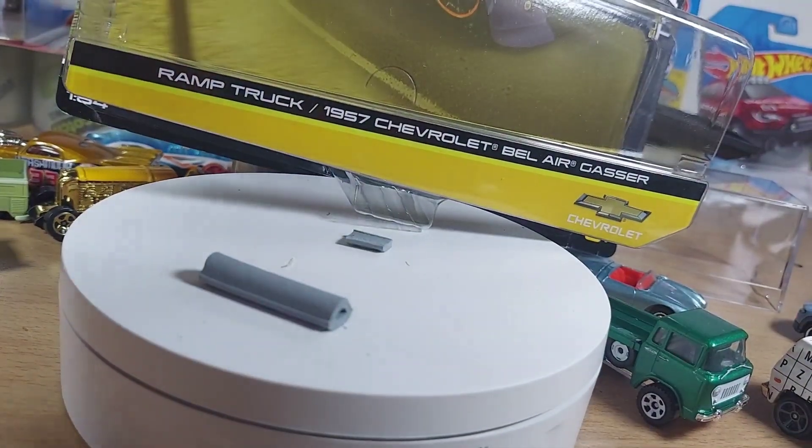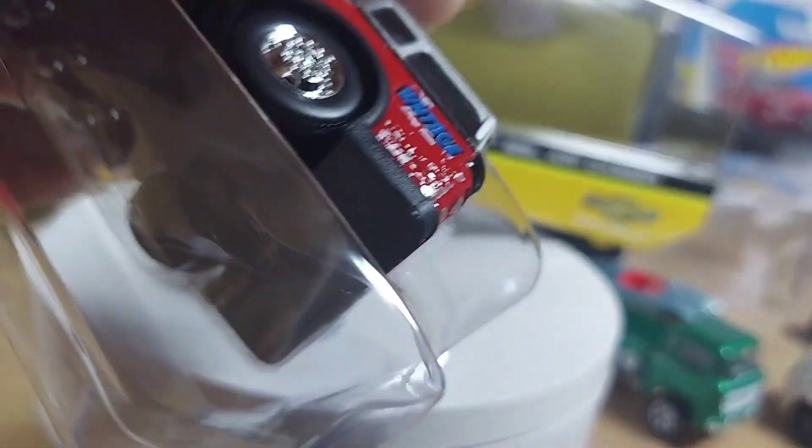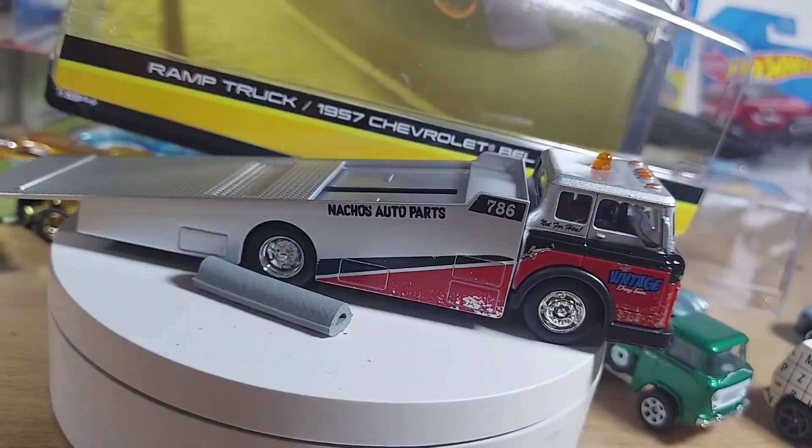Let's see how everything looks. It's gonna be a tough one getting these out, I can already tell. There's the truck. There's the car — just falls out.